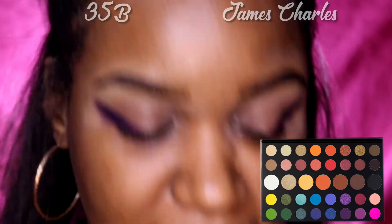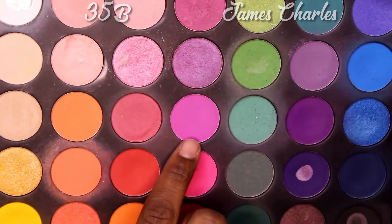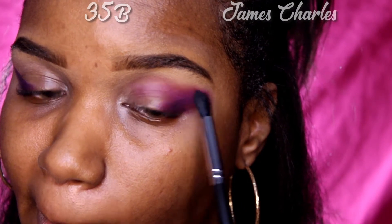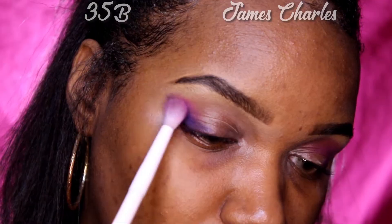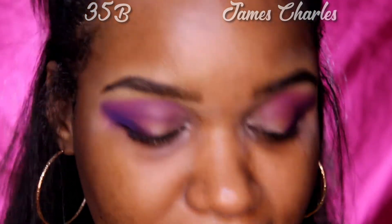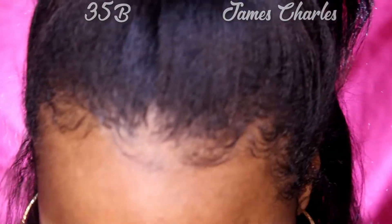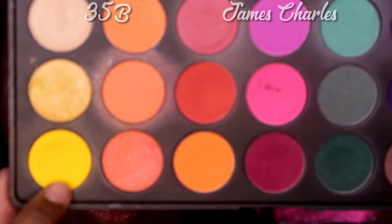I'm already seeing a difference in the pigment. Next he uses the color 'Single' in his palette, so I'm going to take this color right here because it most resembles Single. Now that those two colors are on, I'm going to go into 'B' because that's the color he uses next — I'm going to go into yellow right here. It's like the only bright yellow in the 35B palette.